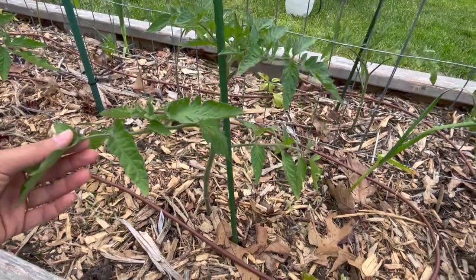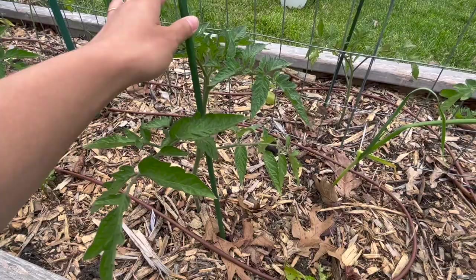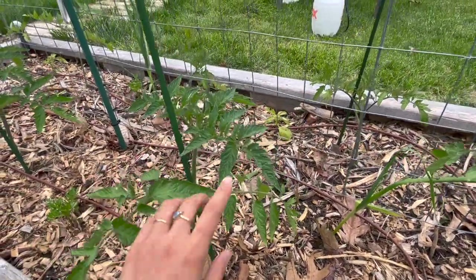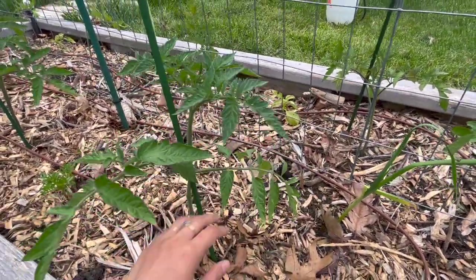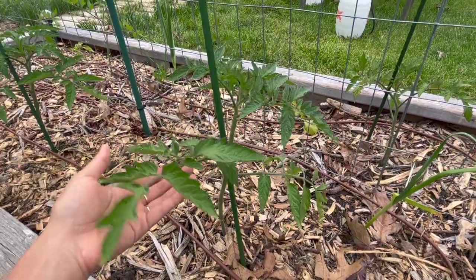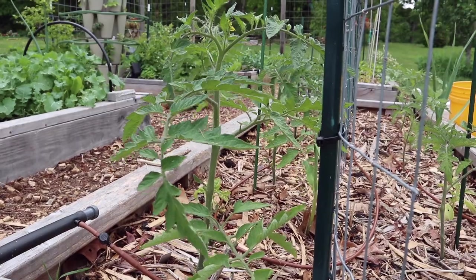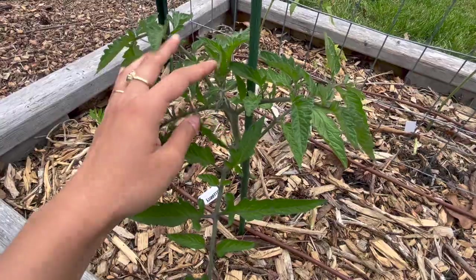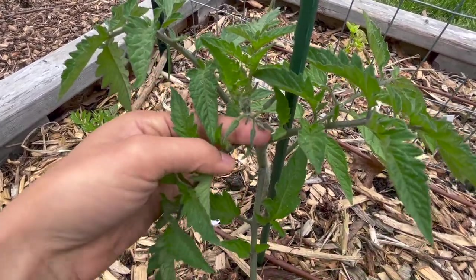Here's another tomato plant that's looking really nice and bushy. I have these stakes here just so that they don't blow over, but soon I'm going to tie them to our welded wire trellis so that they are a little bit more stable. They don't really need it yet because they're not tall enough or heavy enough to topple over. This is just to keep them growing a little bit straighter for now, and I'll probably remove them later. A few of them are starting to put on just the very beginnings of their flower buds.